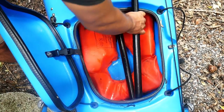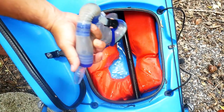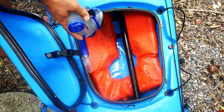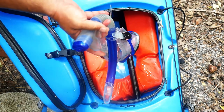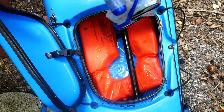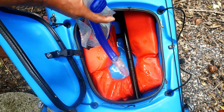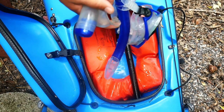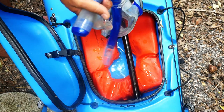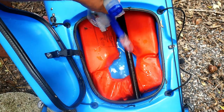Another thing I carry up front is my snorkel and mask. That's for general recovery - if I need to do a damage assessment on the kayak itself, or if I have to get in the water it's better to have a mask and snorkel on. It makes things a lot more comfortable, you don't get so tired trying to keep your head above water. If your anchor gets stuck or you drop things overboard, it just really comes in handy and doesn't add a lot of weight.